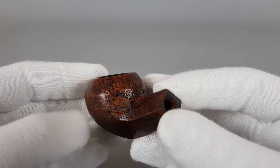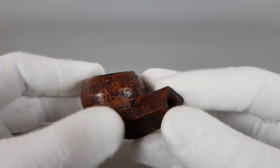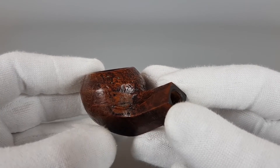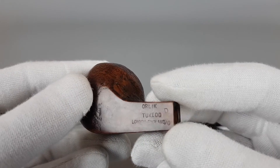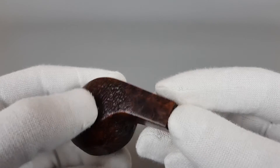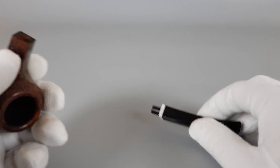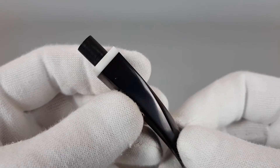You can see like a stain here, but the entire stain is not the fill — just this part. I wouldn't worry about it. It did affect the asking price, but smoking-wise I wouldn't worry about it.